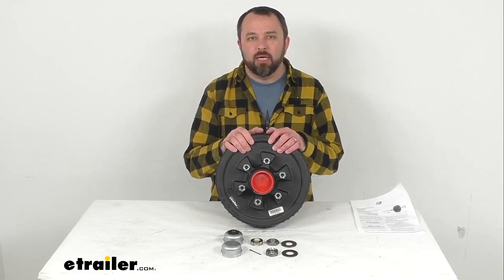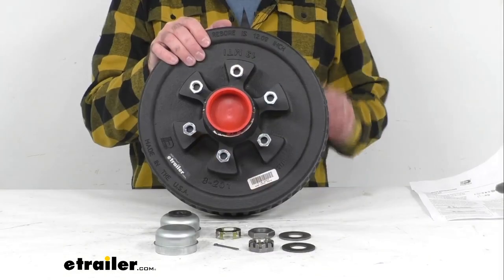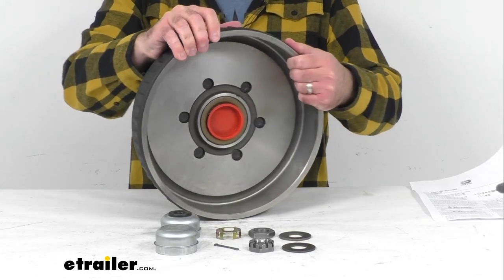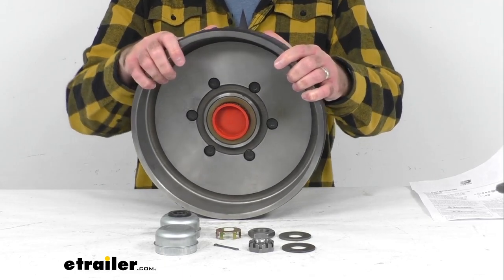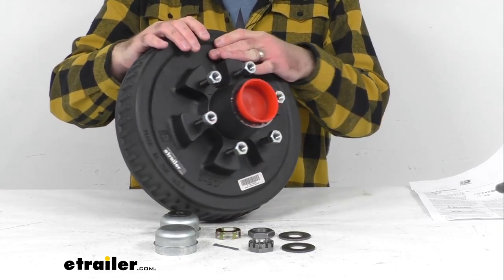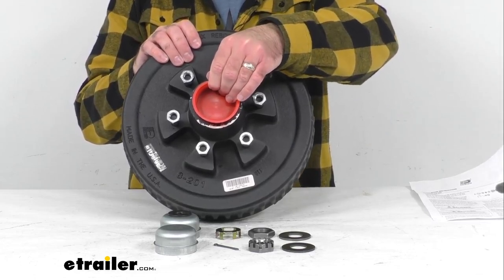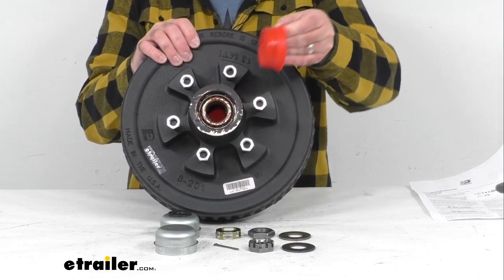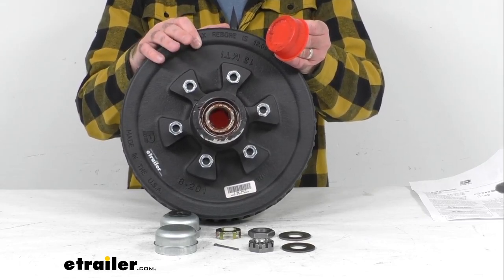Hi everybody, Andy here with thetrailer.com. Today we're going to take a look at this Dexter pre-grease trailer hub and drum assembly. This hub and drum assembly is going to fit your 6,000 pound Easy Lube axle with a number 11 or number 12 spindle. It's compatible with electric and hydraulic drum brakes, and it comes pre-greased with Dexter grease with the bearings and the seal already assembled, so this is going to install right from the box with no need to pack bearings — meaning less time to install and less mess.